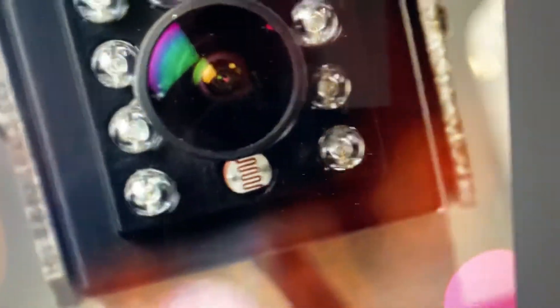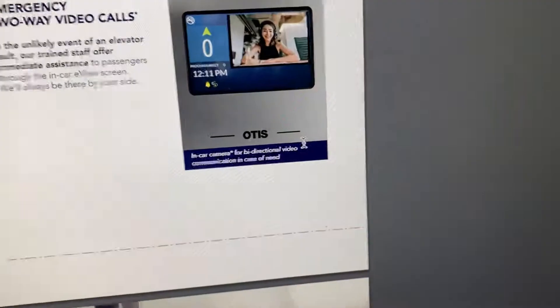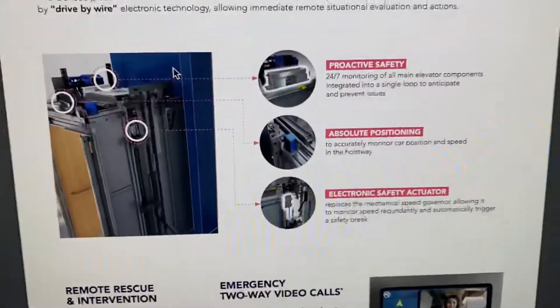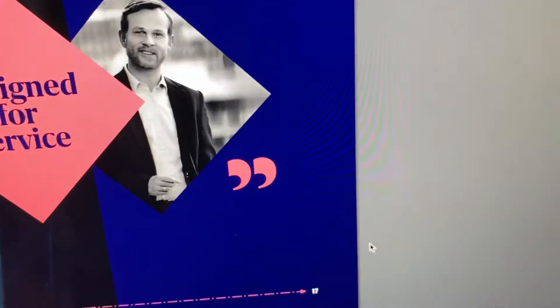UK Gen 2, UK Otis is now good again. What's this? That's life. Gen 360 — it's got a chassis, look. They're using the old Gen 2 design, it looks like. This looks amazing.